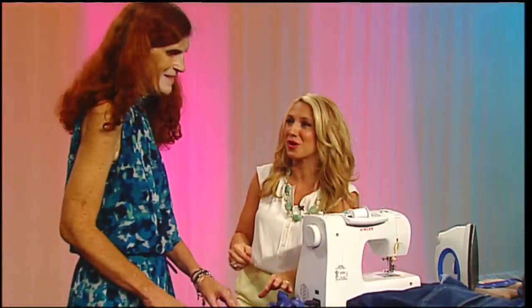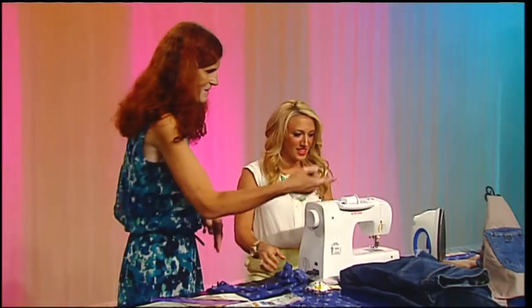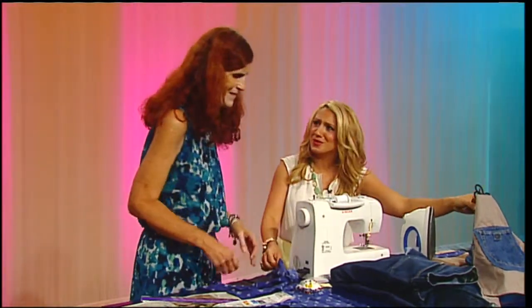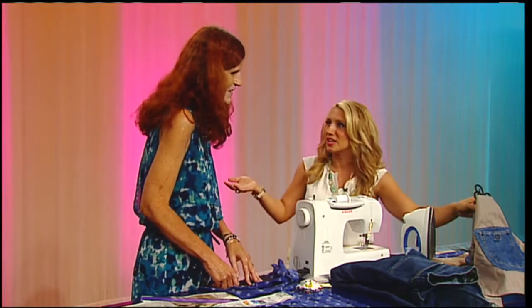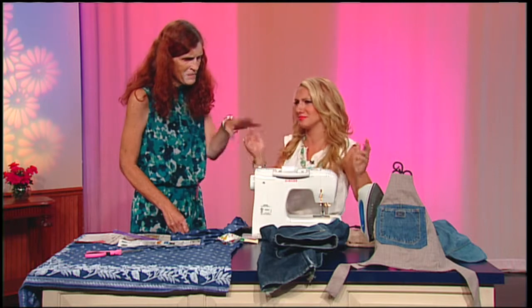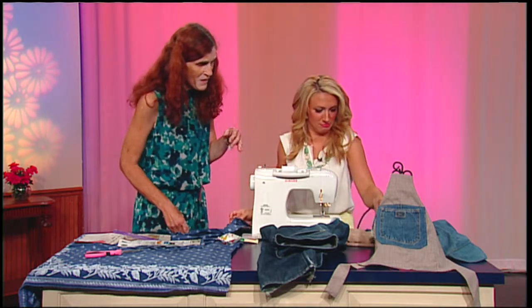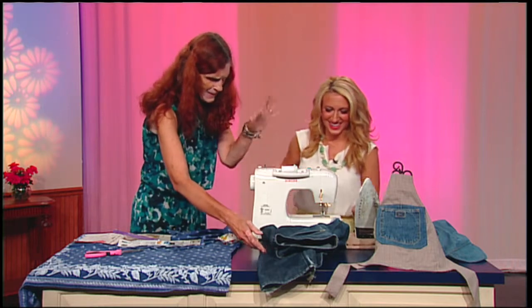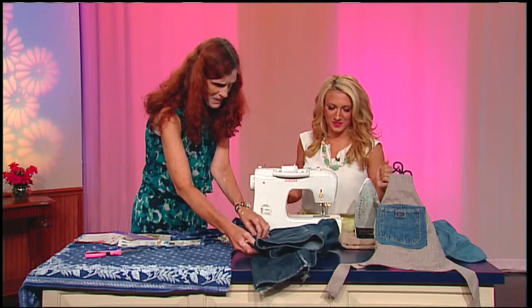We're making aprons for kids. And this is a little boy's apron. It doesn't have to just be for cooking — it can be for arts and crafts. They can use it whenever they don't want to get messy. It's great for the garden, carpentry. It's meant to get messy because little boys like to get messy.